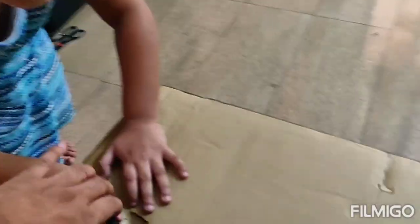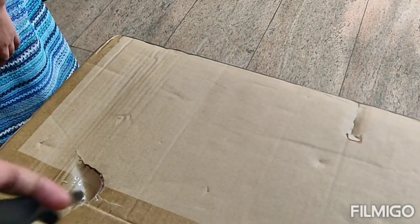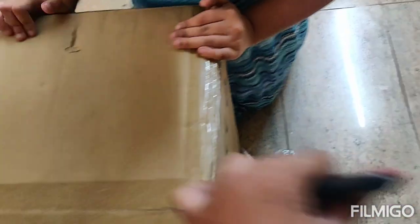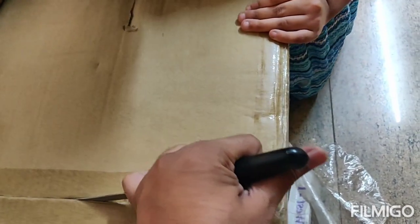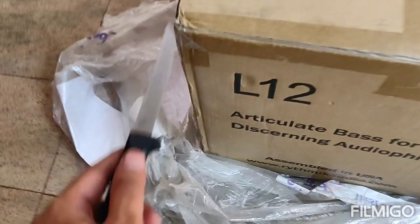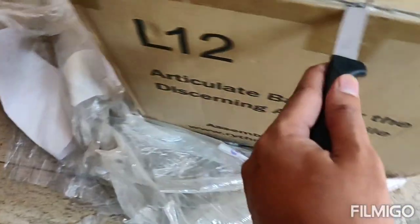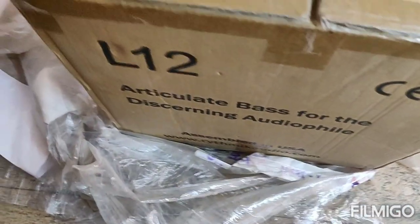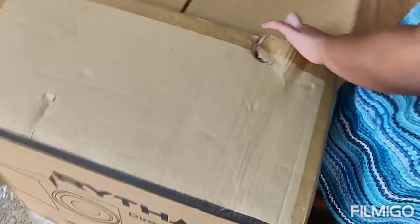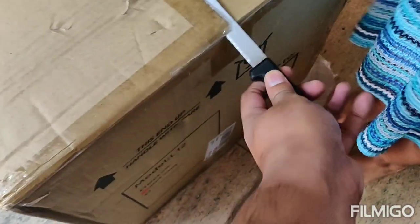Since this is the lockdown phase, I had ordered it in March and made the full payment too. But after that, since the lockdown came, it took way longer than usual to reach my place. And it came straight from China.